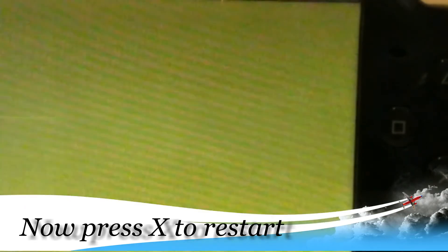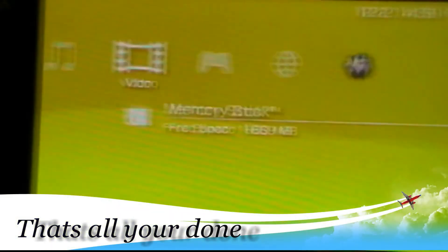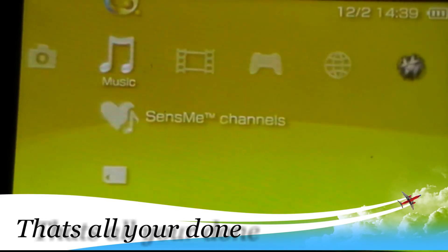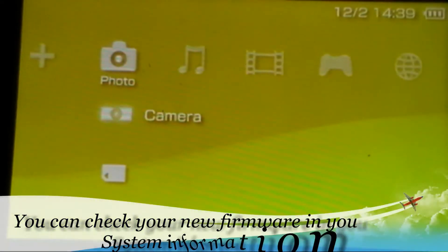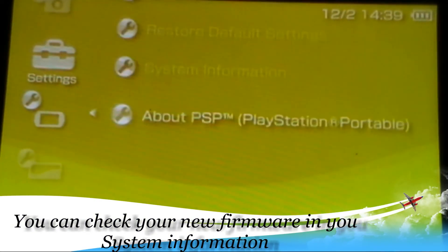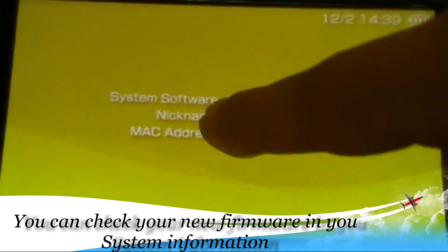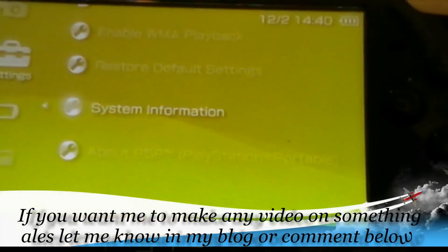You got new firmware! Alright, let's see. I never used this before, I'm just updating it for the first time. Go to System Information — and there you go, version 6.39. Alright, so yeah!